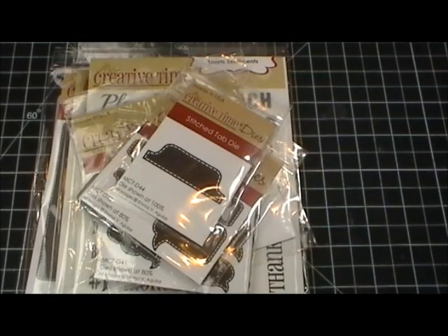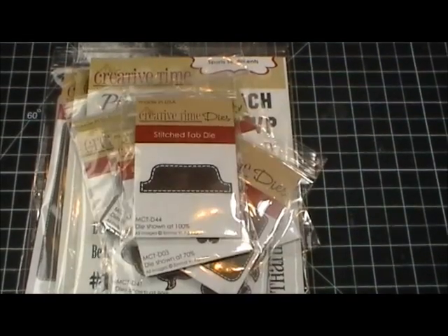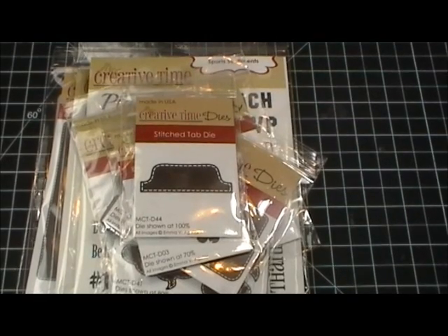Good morning everybody, welcome to my Creative Time with Emma and also welcome to another Scrapping the Little Things. Today I decided to do a page in my smash book.